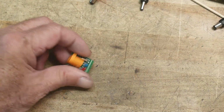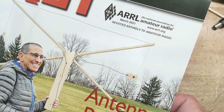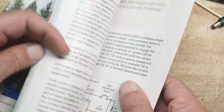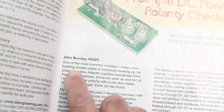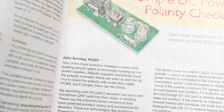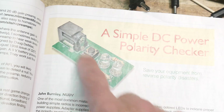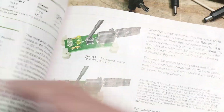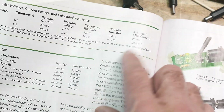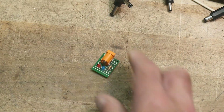I built this today. So in the March episode of QSD, there's this little circuit. I'll give the guy credit — John Burnley, NU0V — he built a little polarity checker and he laid out a PC board. He went through the math on how to choose the resistors, gives all the part numbers, and he actually laid out a PC board. He tells you how to use it — three pages for this little thing.